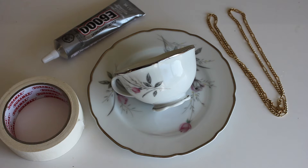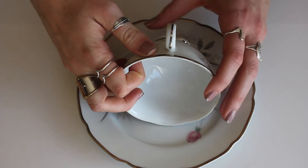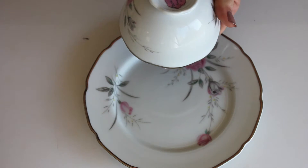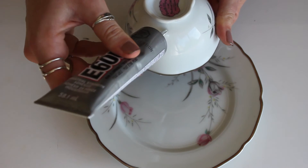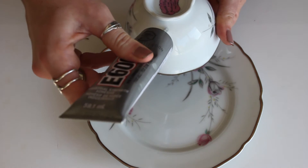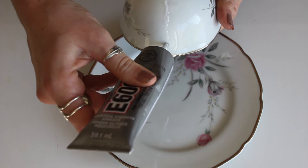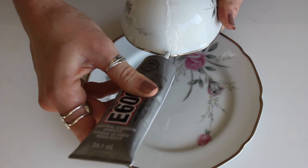For the bird feeder, you'll need a teacup and saucer, an old necklace or chain, some tape, and some E6000 glue. Essentially we're just gluing the cup to the saucer. You want to make sure you're gluing it so that the handle is facing up — that way we have something to hang the bird feeder with when we're all done.